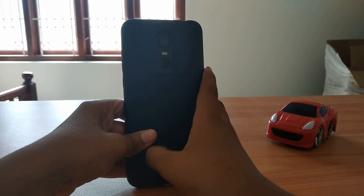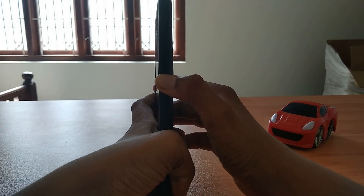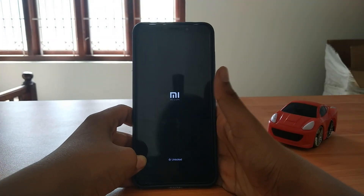Welcome to Cracky Tech. So now we changed the name to Cracky Tech. We are going to review the Redmi running the Xiaomi.eu MI 11 ROM. So let's boot up.